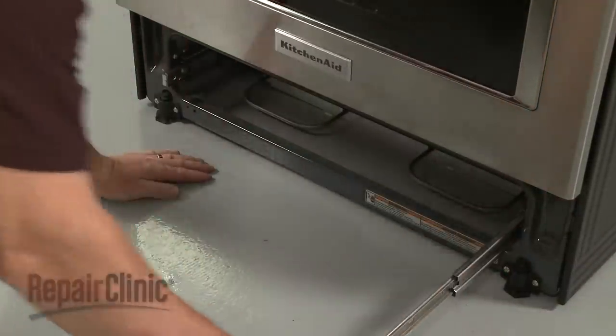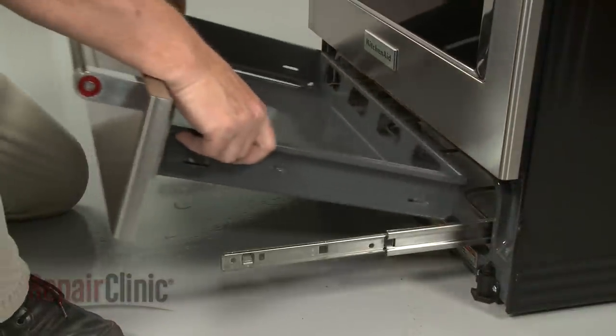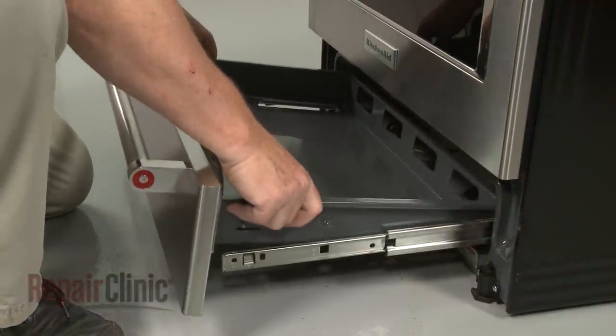With the side rails pulled out, align the slots in the drawer assembly with the tabs on the side rails and snap the assembly into position.